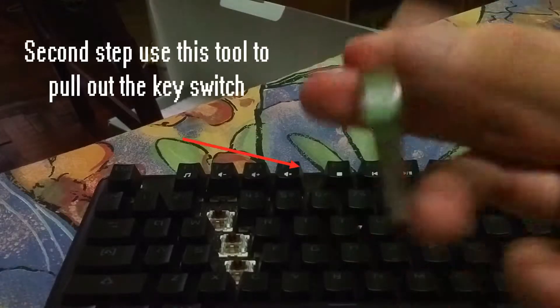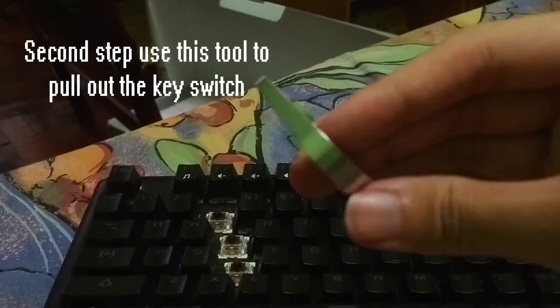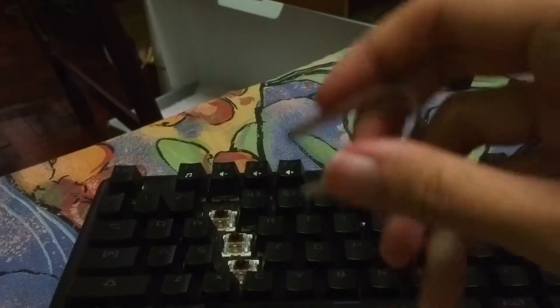The next tool you need is this metal pin. This pin will help you to pull out your key switches from your keyboard.